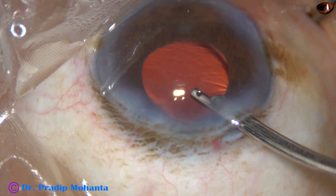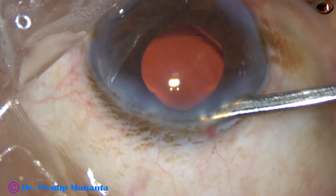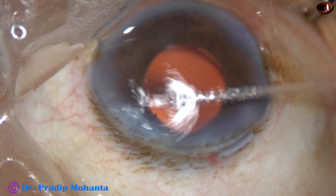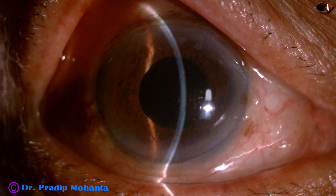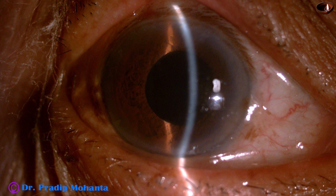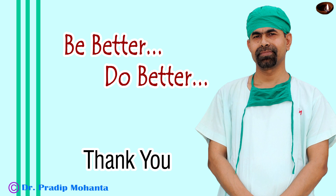The case is done. The anterior chamber is nicely formed and the case is concluded. These are the post-op pictures after 4 hours — see the cornea is clear, the anterior chamber is quiet, and the pupil is round. I am very happy, and the patient is also very, very happy. So be encouraged to take on challenging cases. Thank you very much for your attention.